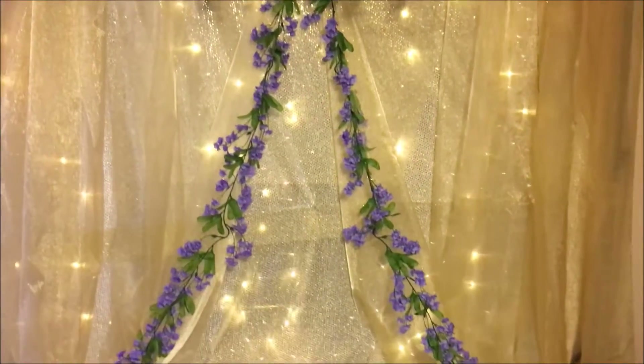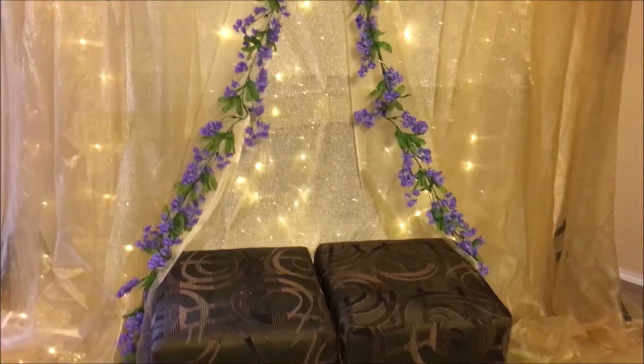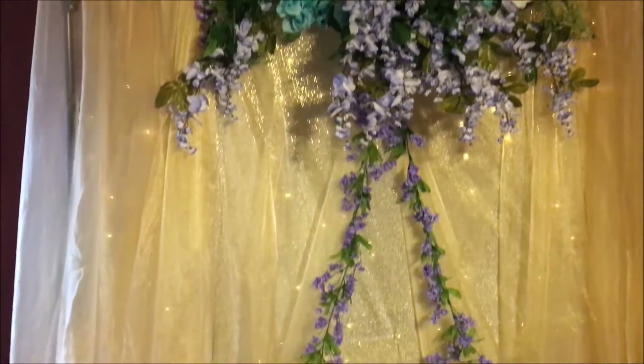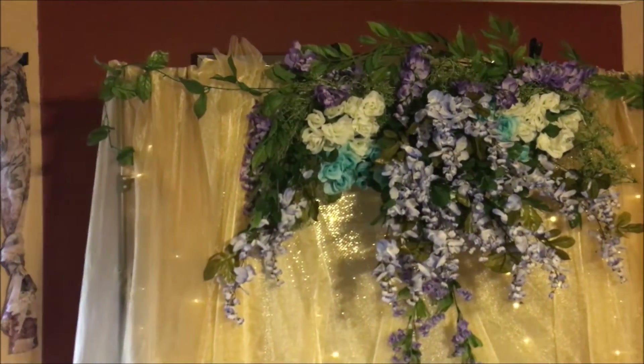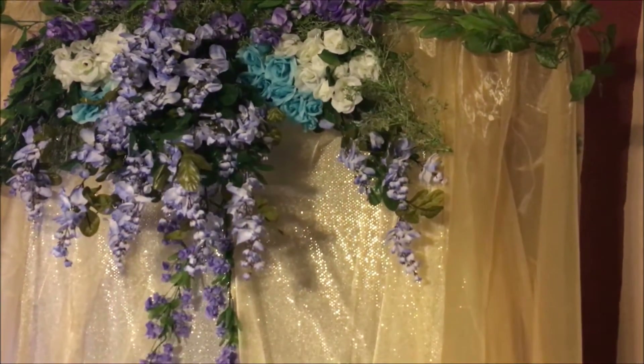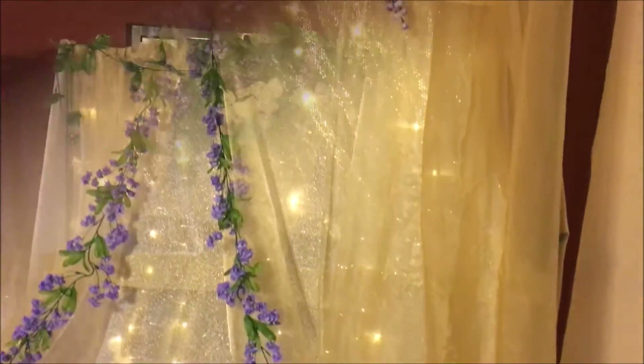So this was a very last-minute plant backdrop. The entire thing took me about two hours to do. This is by far the easiest and quickest backdrop I have ever made to date. So if you're looking for a last-minute backdrop that's super easy — and I'm not gonna say it's inexpensive — but super easy, then this would be it.